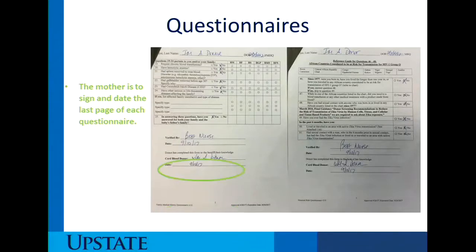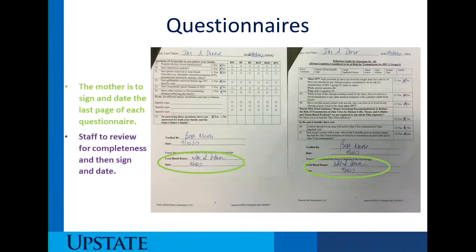On the last page, the mother is to sign and date the last page of each questionnaire. The staff member is also to review for completeness and sign and date the last page. What you're verifying is that each question has been answered, and if there is a yes to one of the questions that requires an additional response, the donor needs to write in that response. For example, if she answers yes to being exposed to a sexually transmitted disease, we need to know the date, what disease it was, when it was treated, and if possible, whether there was a test of cure with a negative result.